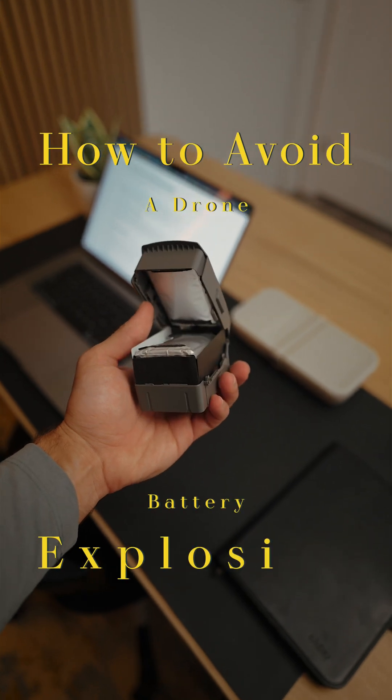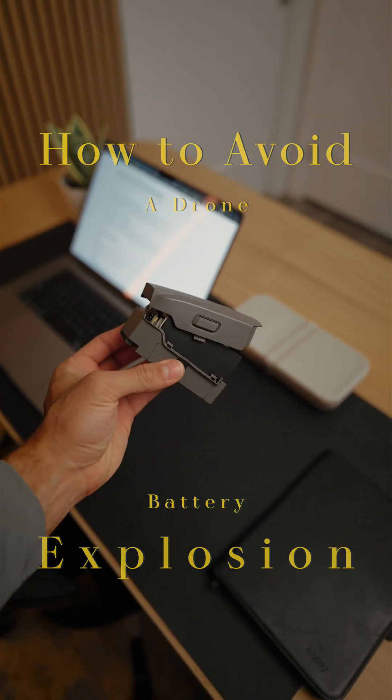My drone battery exploded on me mid-flight and I want to make sure this doesn't happen to you. I should start off by saying, disclaimer, this battery was already kind of starting to expand before this flight, but it wasn't too bad — just getting a little puffy. I threw it up in the air, it got hot, and it was kind of like this mid-flight. I chalked this up to it being an older battery.